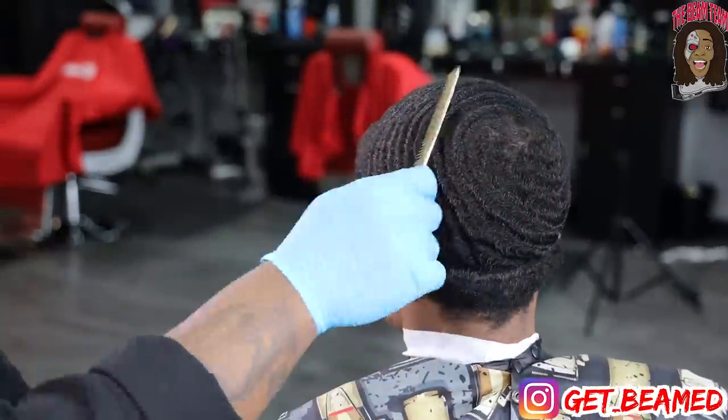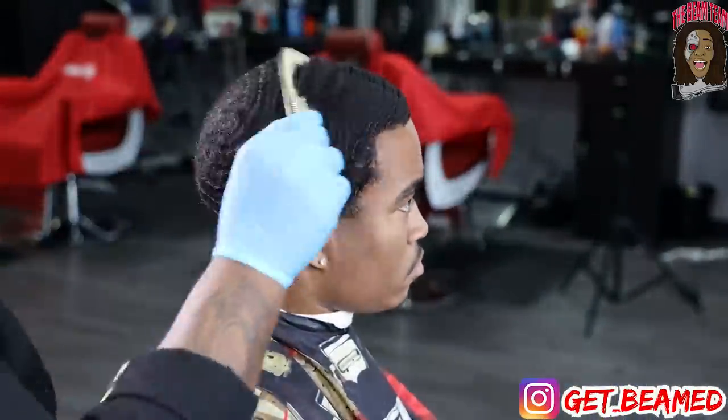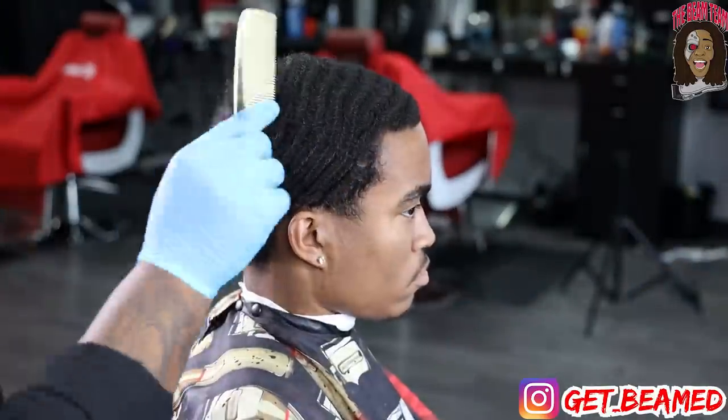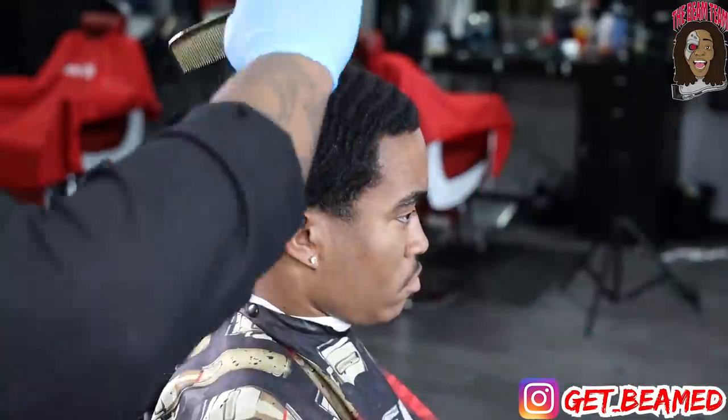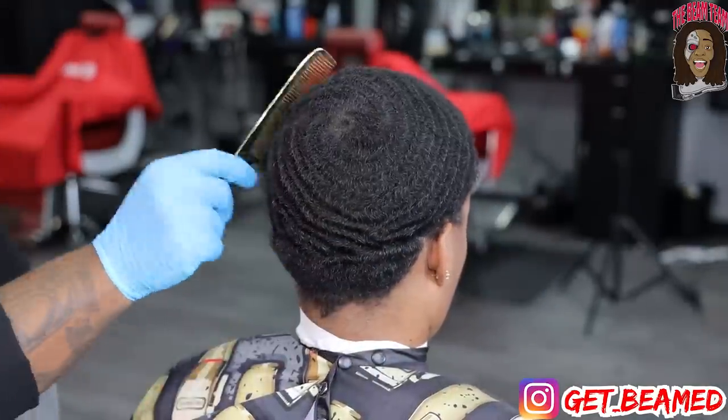To kick this haircut off, I go in with my gold comb and I'm just basically combing all of the hair with the grain, lifting the hair, prepping the hair to cut it down to one desired lift. I will be cutting my client's hair today with a number two guard with the grain, and then I'm gonna give them a taper on the sides and the back.